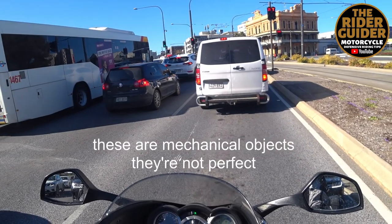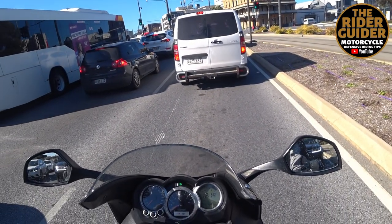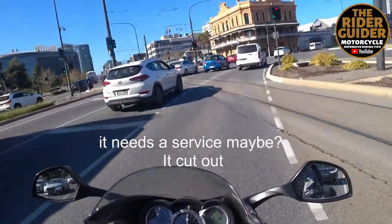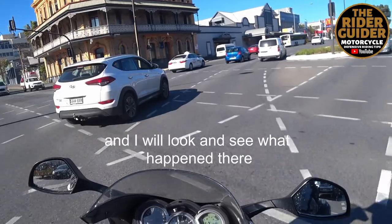These are mechanical objects — they're not perfect. Something like this Triumph's got a little bit of character. And things like that can happen: a bit of crap fuel or whatever. Needs a service maybe, but it cut out. And I will look and see what happened there.